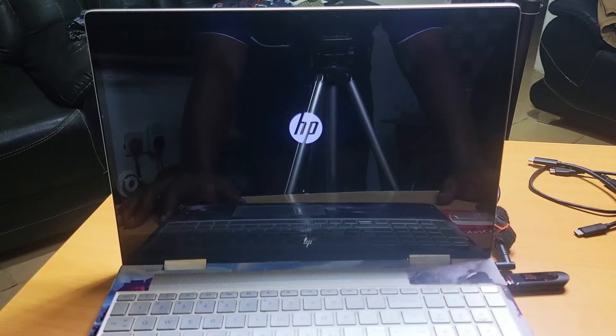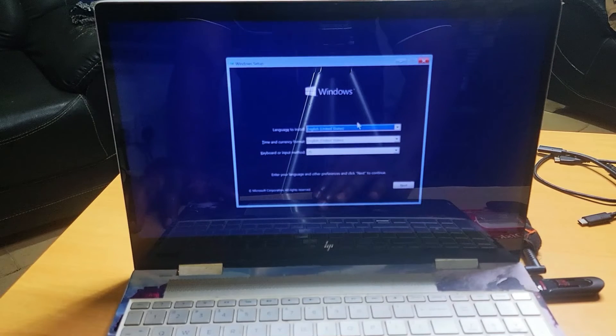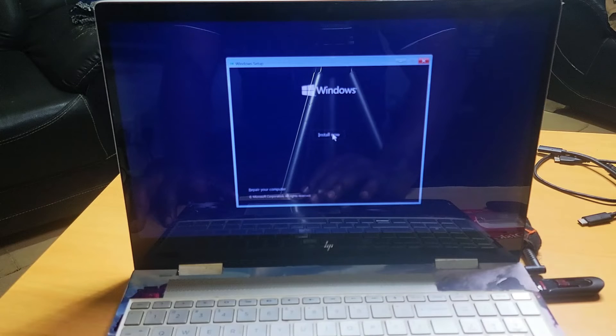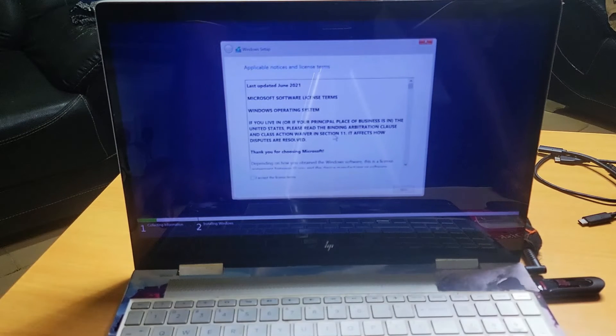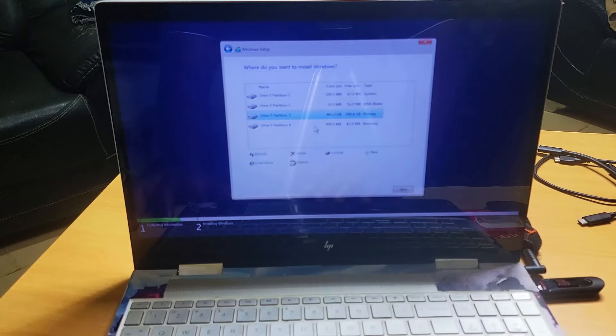You can see HP is loading. The blue screen has come up — let me bring the system closer. Here, select your language: United States, English, and keyboard layout as normal, then click Next. Click on Install. Setup is starting — we have to allow this to boot from the flash. Now you have to agree and click Next. Here it's saying upgrade install Windows and keep files, settings, and applications — that is not what we're going to do. We select Custom: Install Windows Only (Advanced).